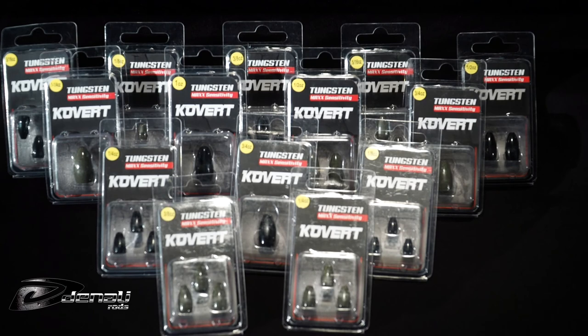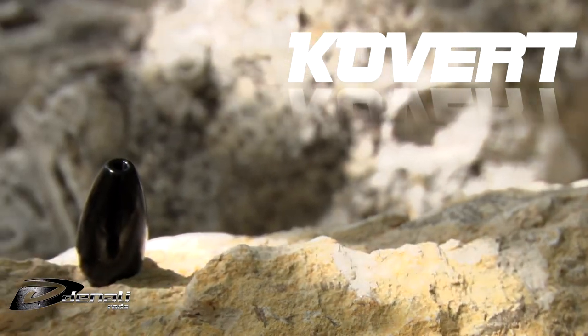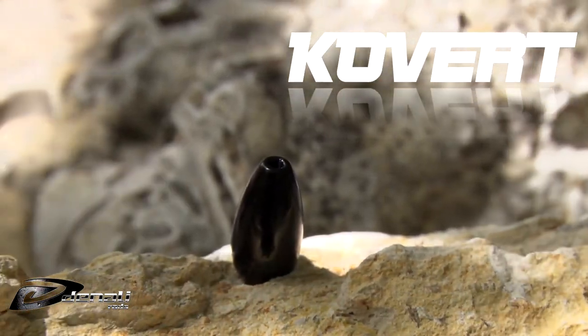Sizes up to one and a half ounces will allow you to penetrate even the heaviest mats. Covert Tungsten will give you the edge you need.